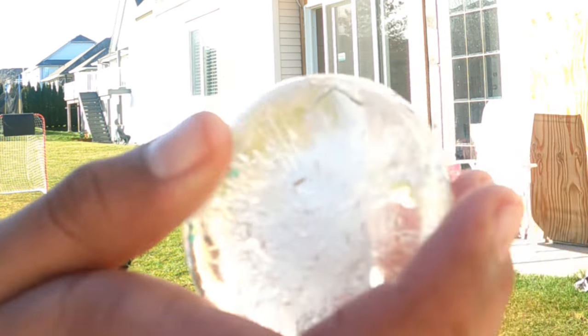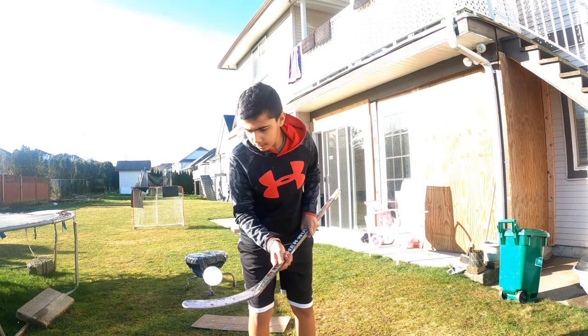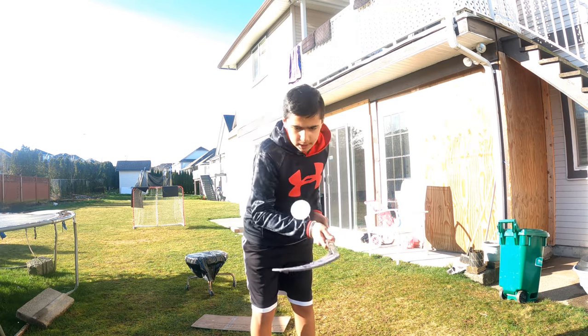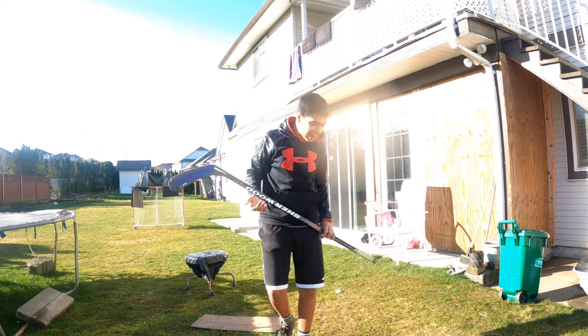I don't know if you guys can see. Okay, that's a crack though. Let's see if this works. Not bad. It cracked.